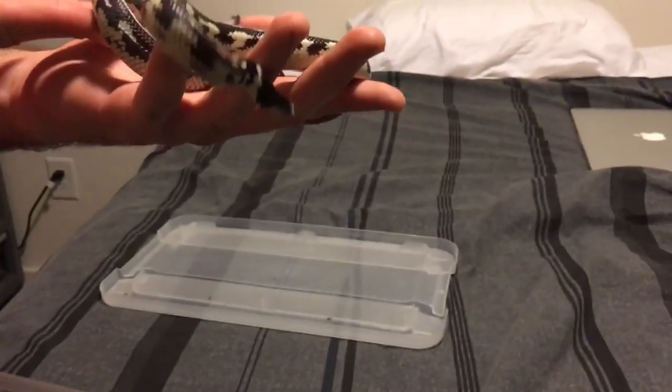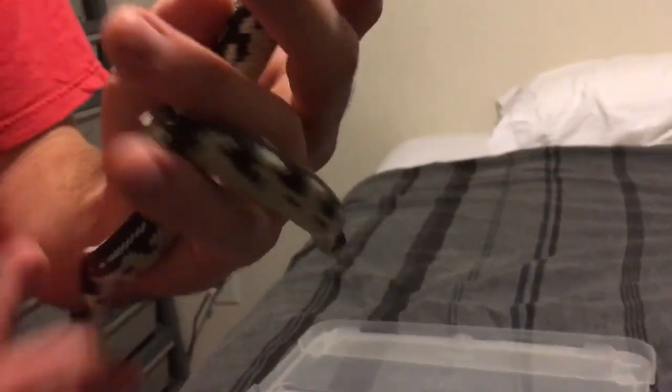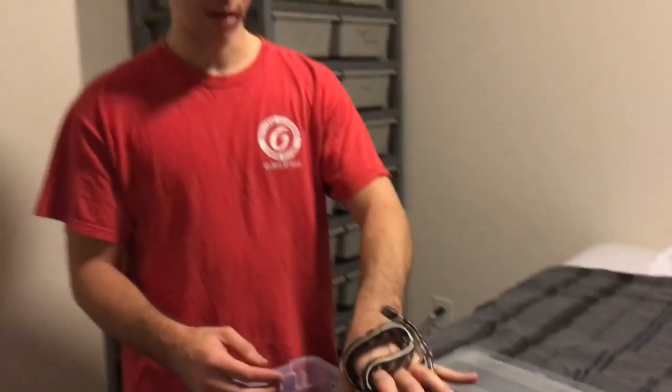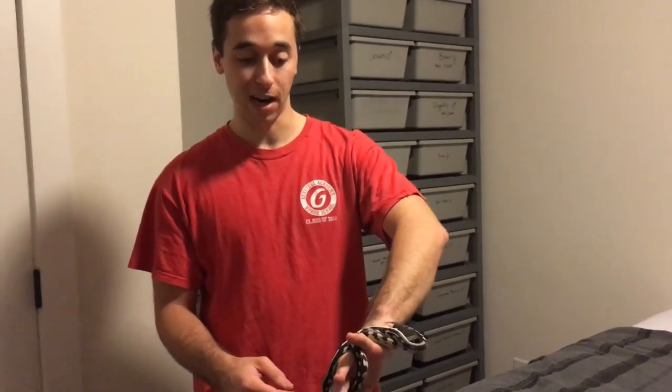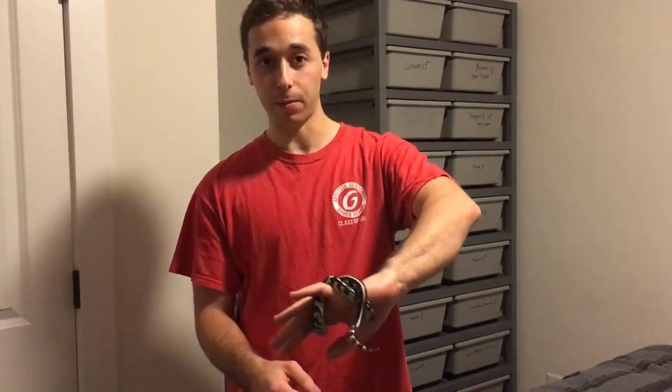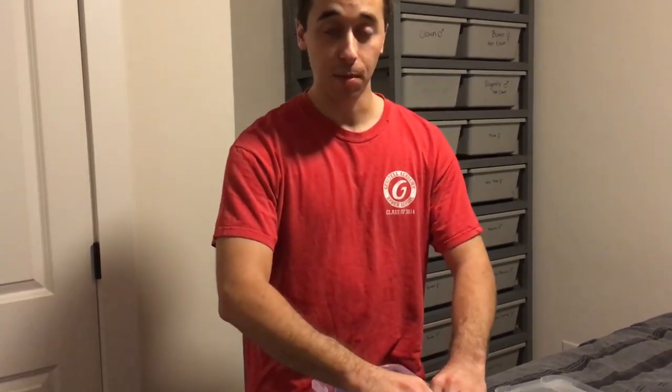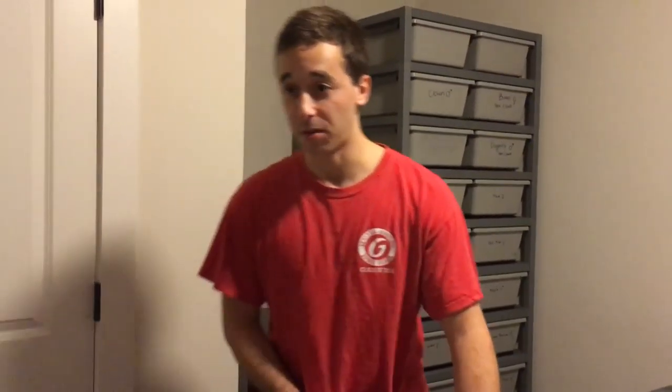I don't know California king snakes terribly well, I won't pretend to — but I know she's a California king snake. Beyond that I don't entirely know what genes she has. She sort of shows some resemblance to a striped, but I'm not going to pretend to know these as well as ball pythons. Usually these guys are kind of feisty and nippy, but she has never once struck at anybody. She's really an awesome snake.